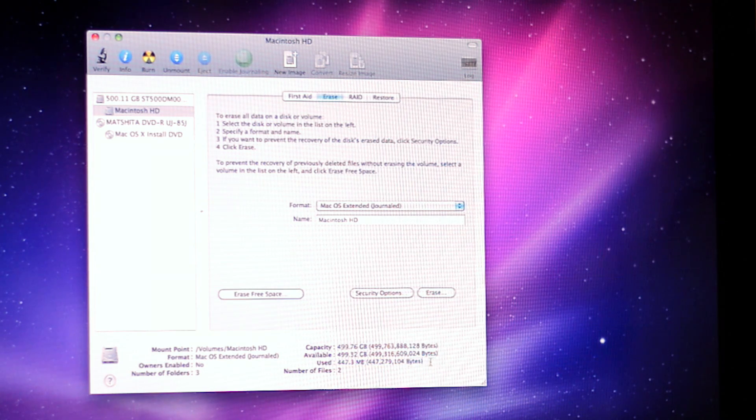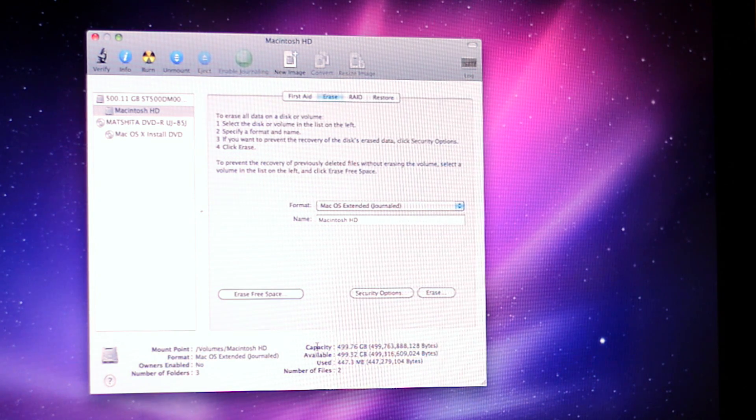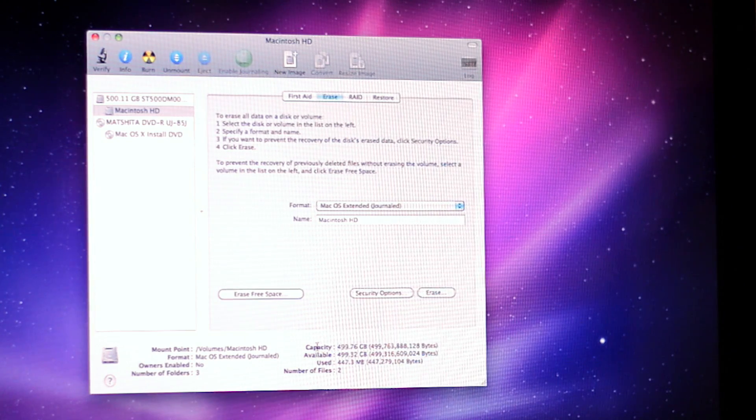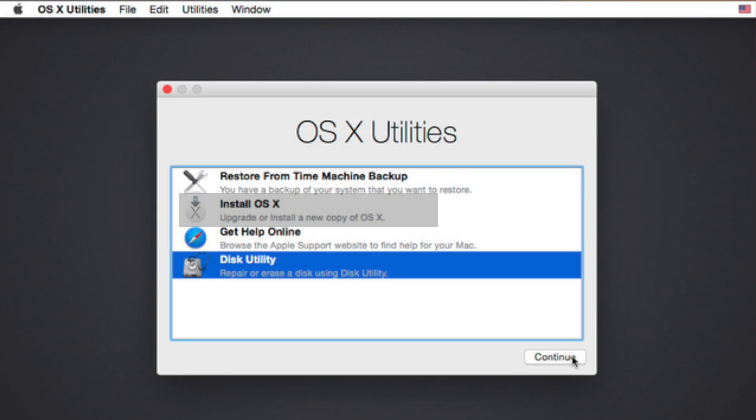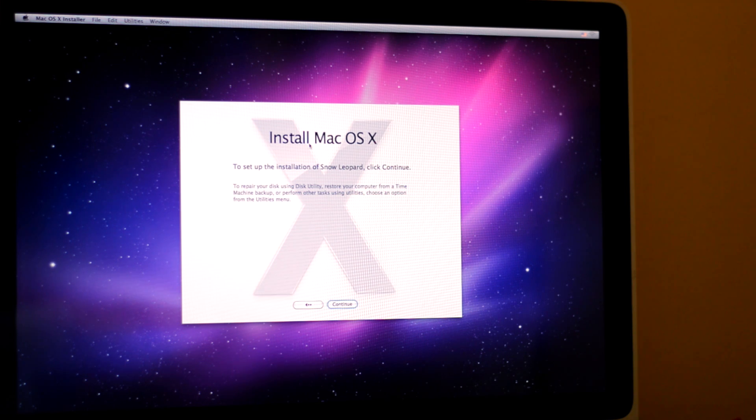This small amount isn't going to go away because it's just leftover files that make sure your computer runs — so you need that. Now we're going to go to the top and close out of Disk Utility. Now we have the option to install Mac OS X. On newer Macs, instead of this you're going to see the option to install the newest software via the internet or to install using a Time Machine backup. But since I'm using a disk, this is the only option, so I'm going to click Continue.